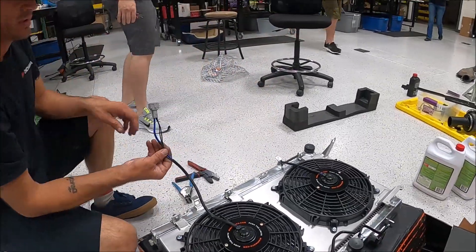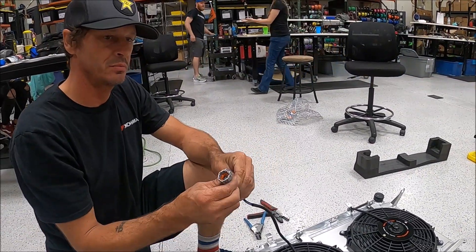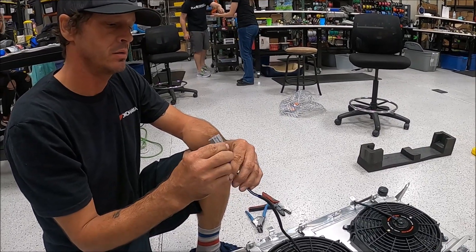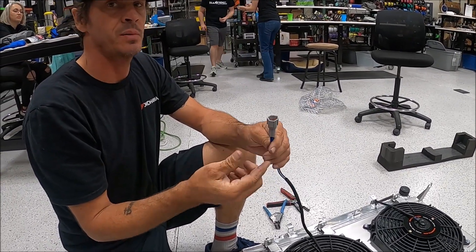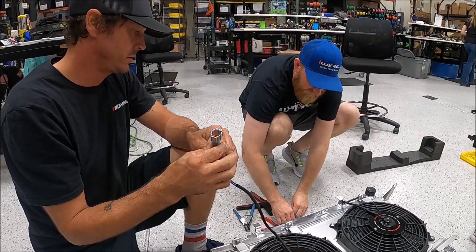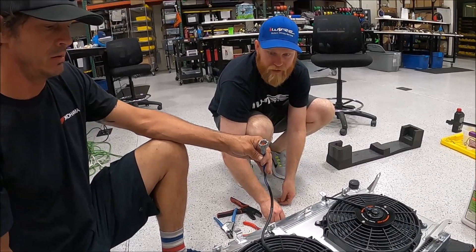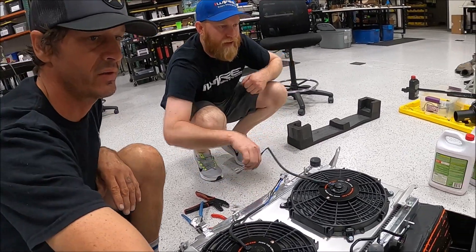We got the professional wire guy here. We have to swap the fan harness plugs — well, the fan plugs. Those would plug into a stock 2004 to 2007 STI, and then what we have here are our old fans.